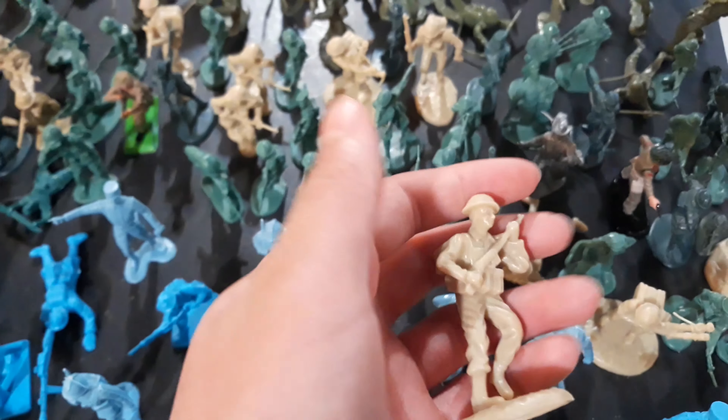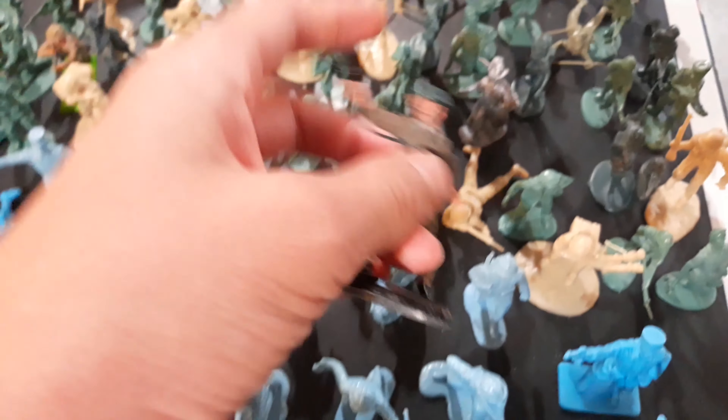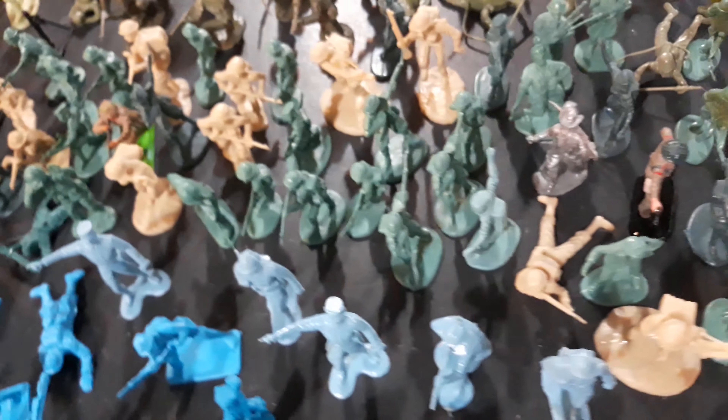Over here I have my World War II British soldiers. I have a lot of these generic ones that most people have, and then a lot of these tan D-Day ones that look pretty good. I have a few painted non-plastic ones. They are pretty good — they don't break, they look good, and they're just pretty good overall.